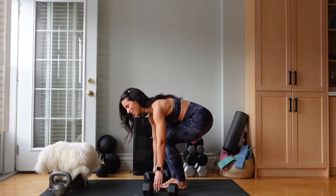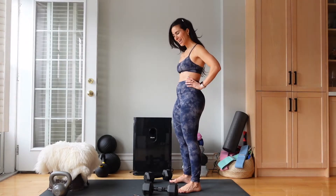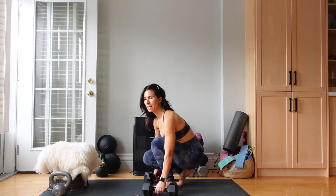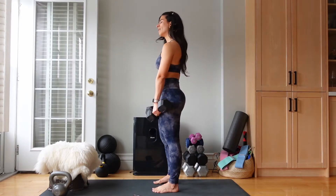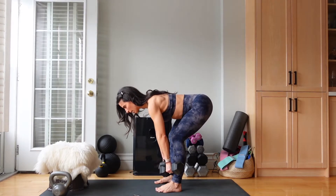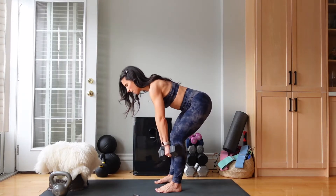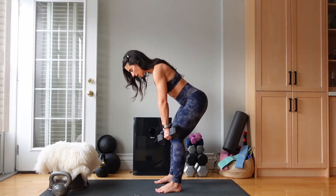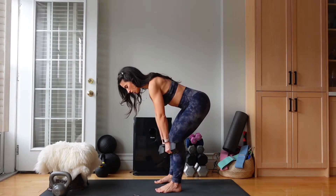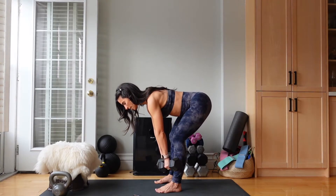Done. 20 seconds of rest. This is a lower body burn for sure. Our RDLs in 10. Ready? I'm using my 15s. Always pick up those weights with your legs. Let's go. Lift, squeeze. I like to do this count — it gives you a good pace to keep at, keeps you focused, keeps you engaged. Lift, squeeze. No one's throwing their hips; we're taking a controlled lowering.